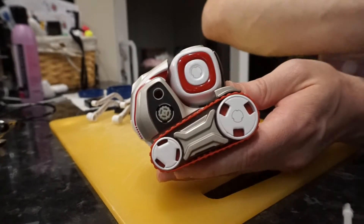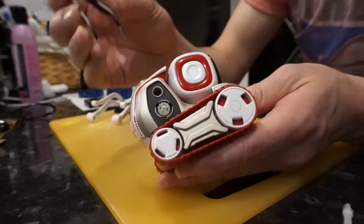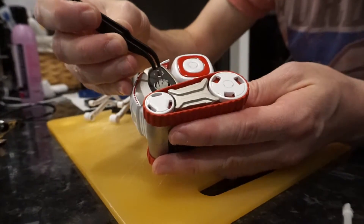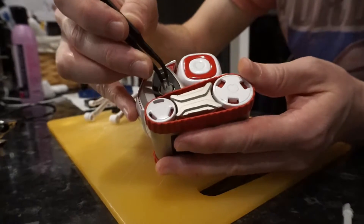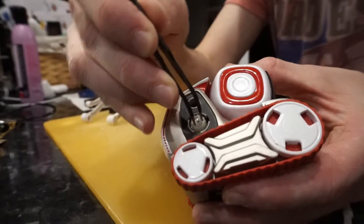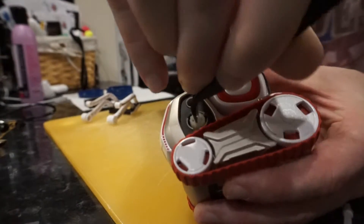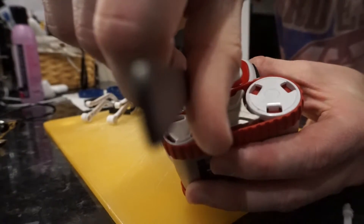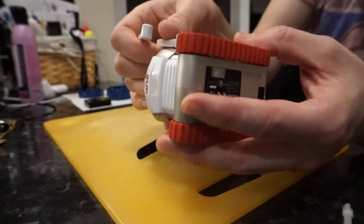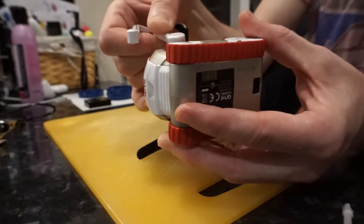All we're going to do is rotate that cog by 180 degrees. Use a pair of tweezers, snippers, whatever you've got to hand, and get a firm grip on that little cog. Very slowly rotate it 180 degrees — you should hear the teeth start to engage with the rest of the assembly. That should bring fresh teeth in line with that assembly and get it working again. Thanks for your time.